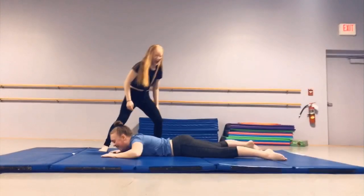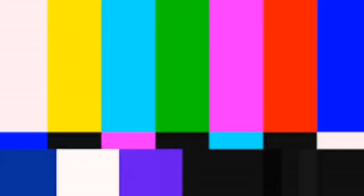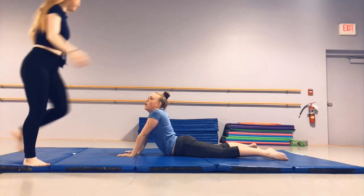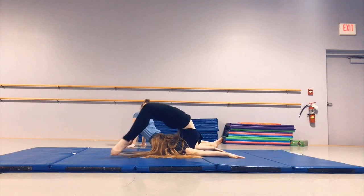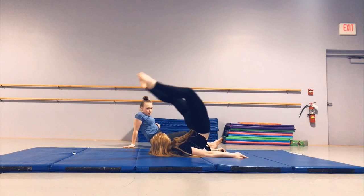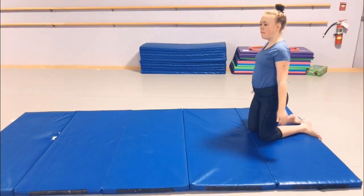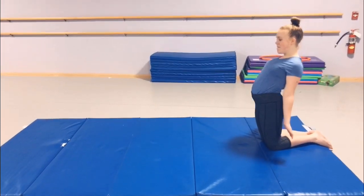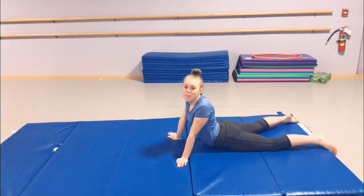Oh my god. Oh my god. If you see it you're gonna help me. So don't stop here. I'm gonna fall over. Is that bad? After seeing it, it's 100 times better.